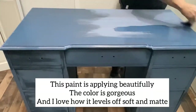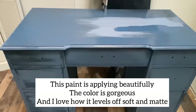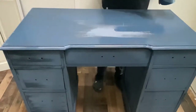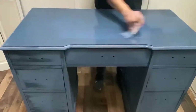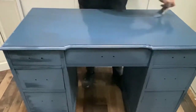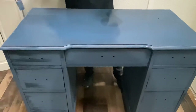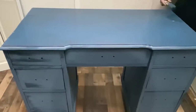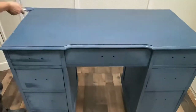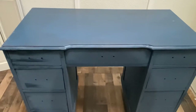Here I am applying coat number two on the top. The paint applies beautifully — this color Neptune is gorgeous, and I love how smooth and matte the paint feels and looks once it dries. You apply it just like any other paint, because it is paint — it just happens to come in powder form that you mix with water yourself.